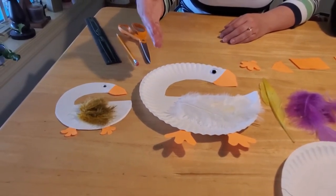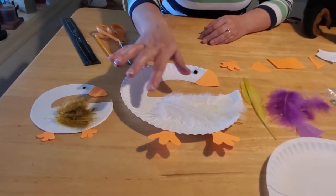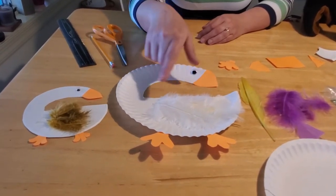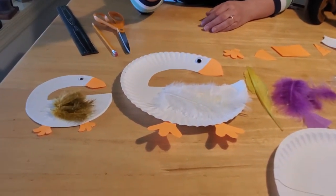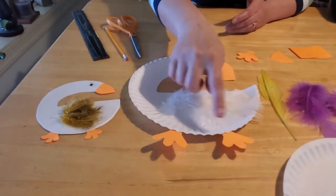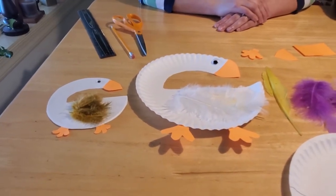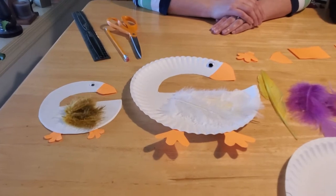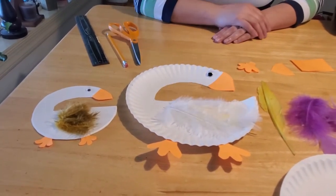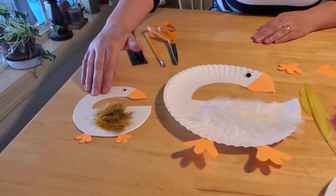If you wanted to make it look like a Canadian goose, you'd really have to paint the paper plate black up here and then brown down here first, and then get the feathers that would match to go with it. If you wanted to do a swan, then you want to change the beak to a black construction paper beak and the feet to also black construction paper, because swans are all white with black bills and feet. And of course you'd want only white feathers, unless you're doing your baby swan, in which case you'd want to make him gray with gray feathers.